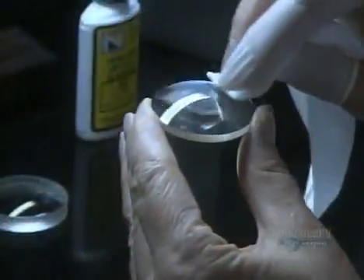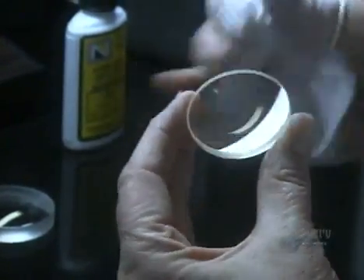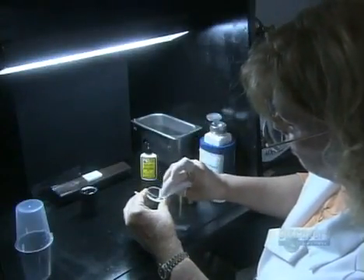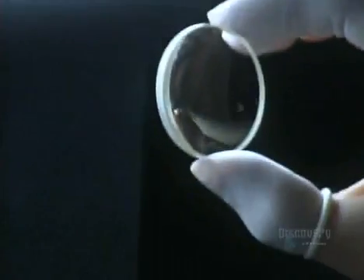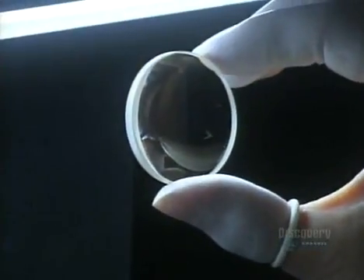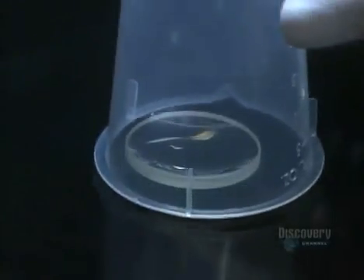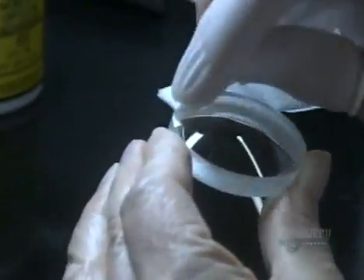The lenses have just spent three hours getting a protective finish. It's time to wipe away any residue and make sure they're perfect. This particular lens is concave. She covers it to protect it while she cleans and inspects the lens with the opposite profile — convex.